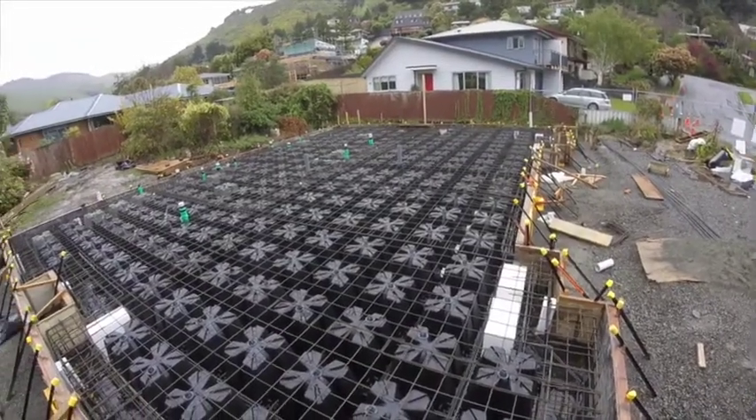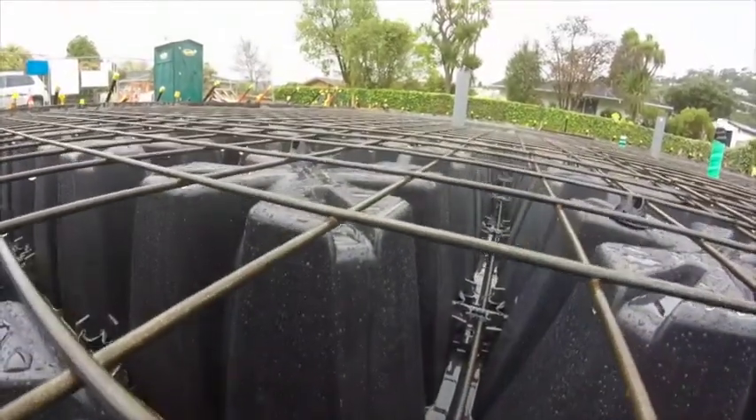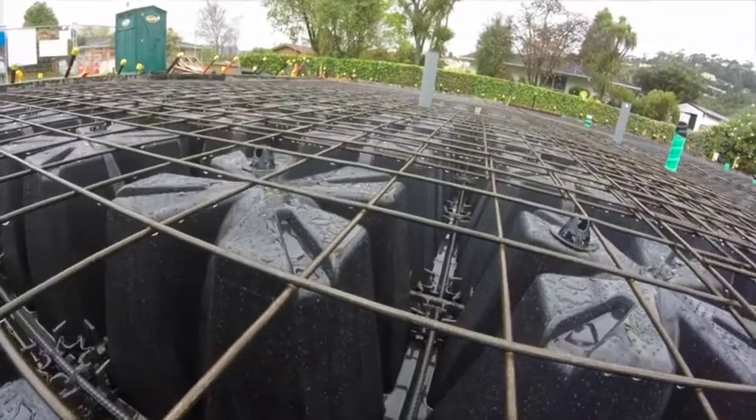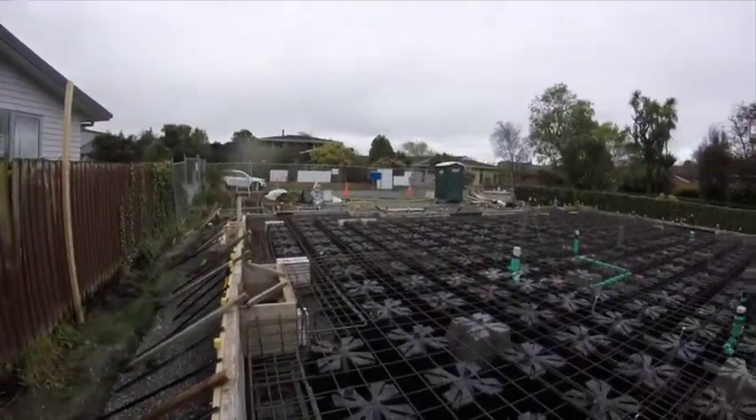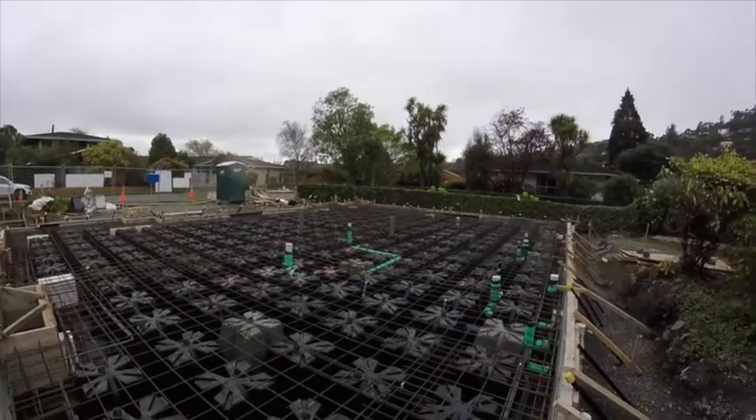The Armadillo system also has great potential for commercial foundations. A lot of the foundations we have done on commercial sites have involved large ground beams and trying to retain void spaces with shingle, which is always awkward. In this system you can use the Armadillo pods in place of the shingle, which would be very economical.